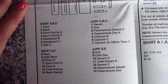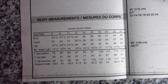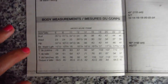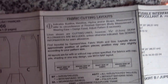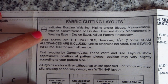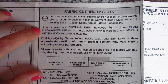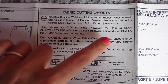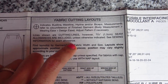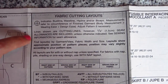Following along down here, it restates the measurements again, which is helpful so you don't have to grab the pattern envelope to find them — you can find it all in one place. Then we'll get into the fabric cutting layouts. It's going to tell you that there is a 5/8-inch seam allowance and that the seam allowance is included in each pattern piece, which is pretty standard for commercial patterns.